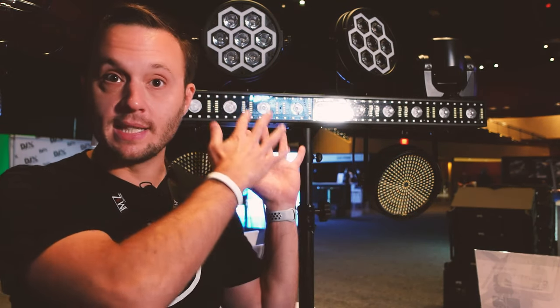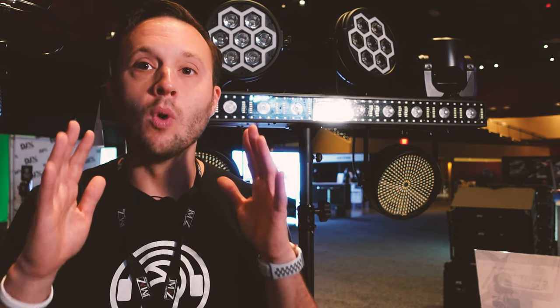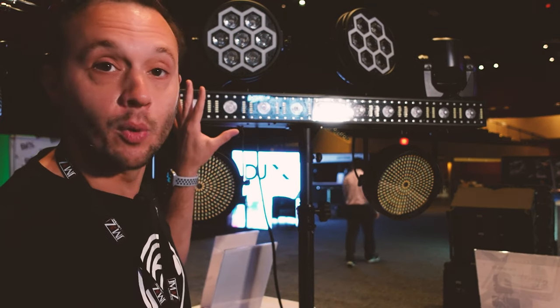I want to talk a little bit about how excited I am about this, and we're going to bring in Victor from JMAZ in just a minute to talk in more detail. What are we looking at? We're looking at the FX Bar 50/50, which is the number one selling light for JMAZ other than their battery-powered moving heads — an incredible light.